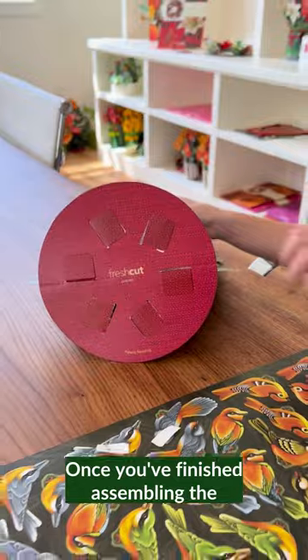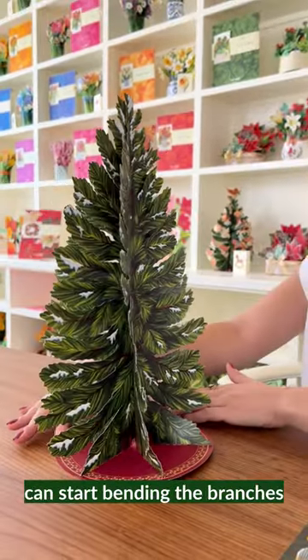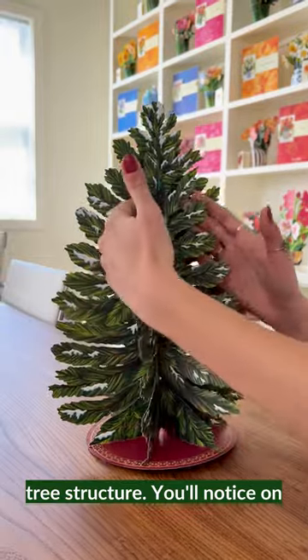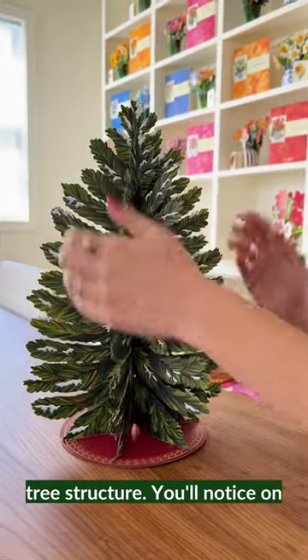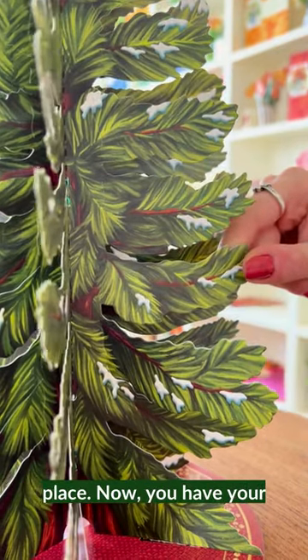Once you've finished assembling the base, go ahead and stand your tree straight up and we can start bending the branches so you can get a natural tree structure. You'll notice on the inside of the branches there is a score line, and that's where the bend will take place.